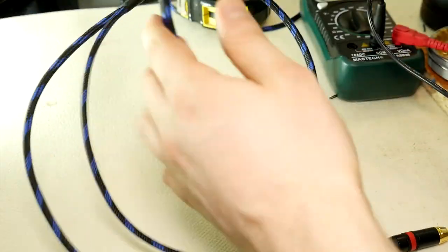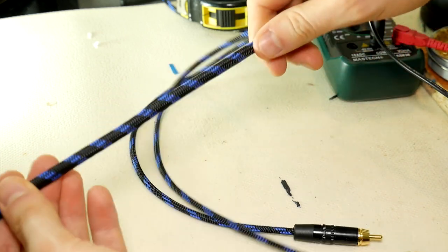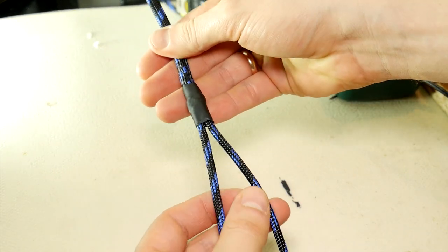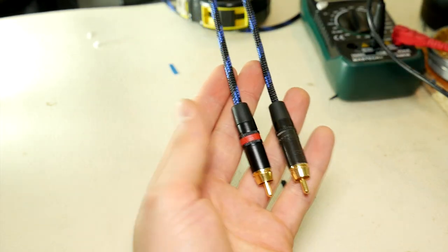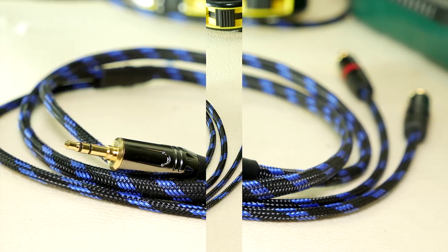Hello. Today I will show you how to make this 3.5mm auxiliary to RCA high quality cable for your audio system. Quality cables must also be used for the system to sound good. The system is only as good as the weakest link in the chain.